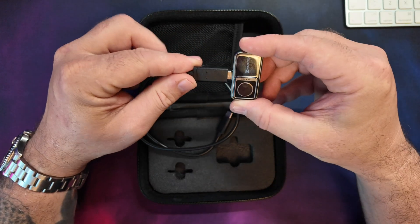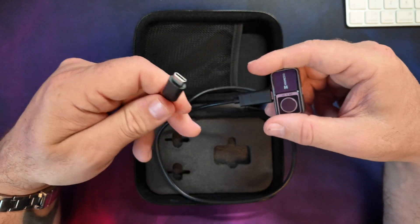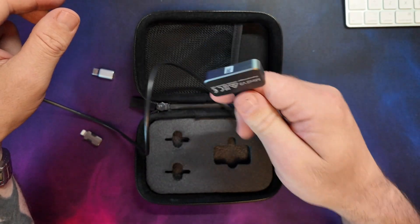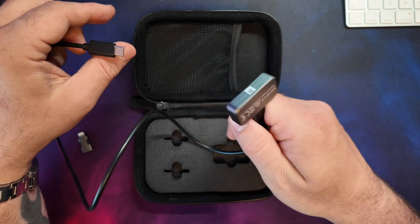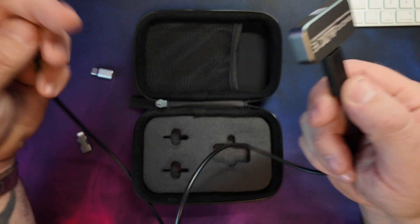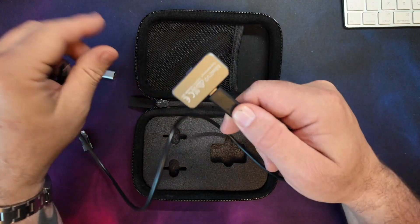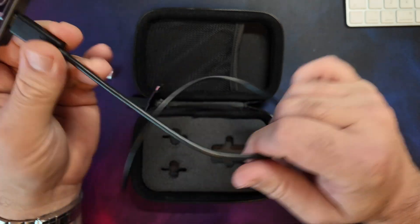Also in the case we've got a little USB extension cable. These can be super useful — you plug one end into the camera and the other end into your phone or tablet, and then you can hold the cable and move the camera into really tight spaces. If you're looking at something in an engine bay where you don't have much room, you can get the camera to reach wherever you need it to.